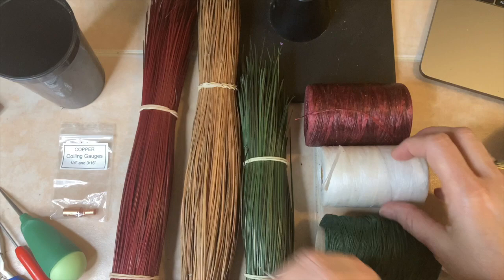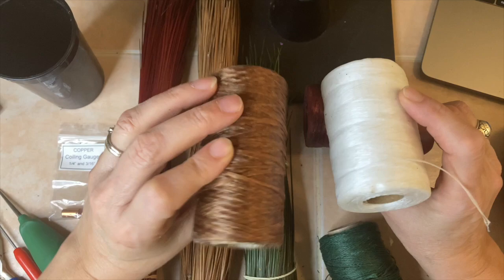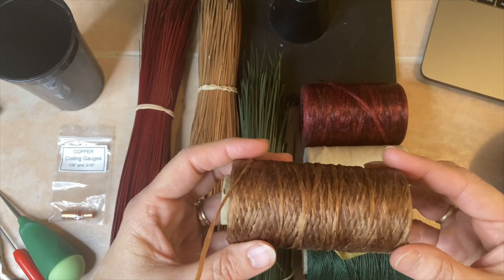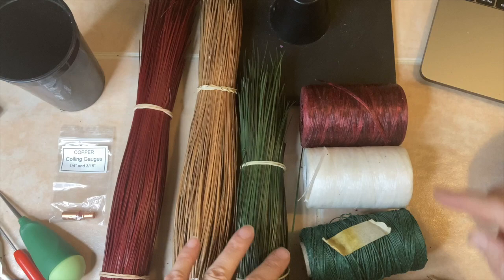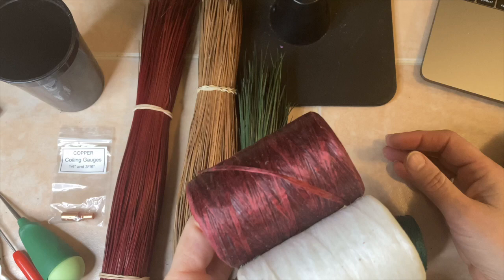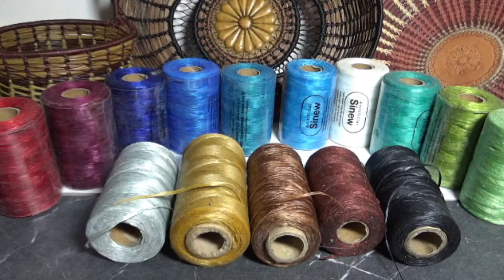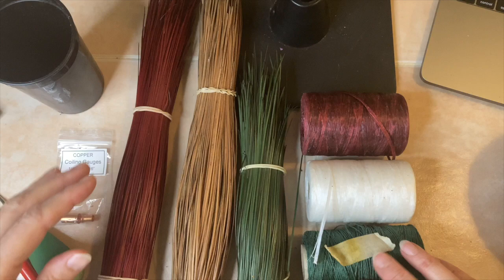You notice that some rolls are shorter and some are longer. You're probably wondering where to get different colors, because mostly you can find natural and black pretty easily in most craft stores, but finding other colors is more difficult. I'm going to confess — I ordered them from China. I searched Amazon and looked at a lot of different suppliers and found one that had every single color you could imagine, so I stocked up on all kinds of colors.